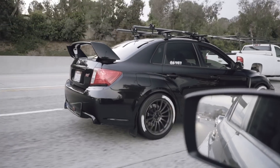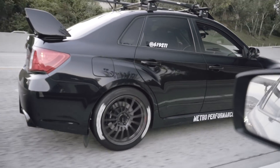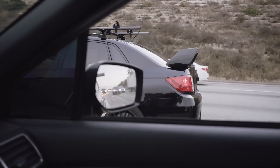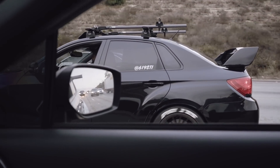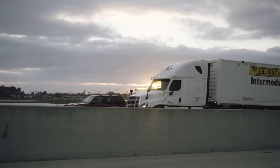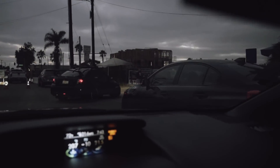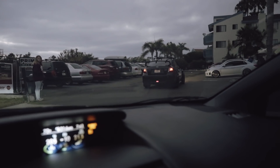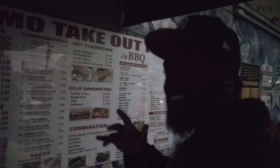Something sounds incredible! We made it to Taco Tuesday. It's super dark — sorry. This is not a big lot at all, it's not gonna fit.